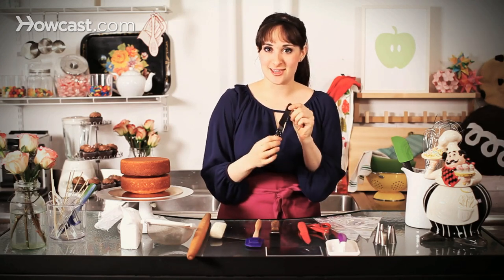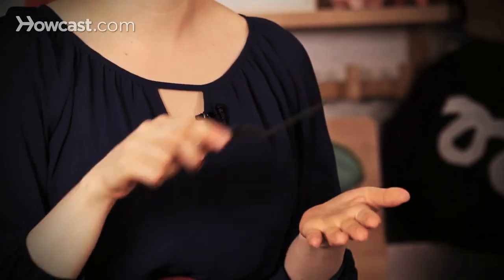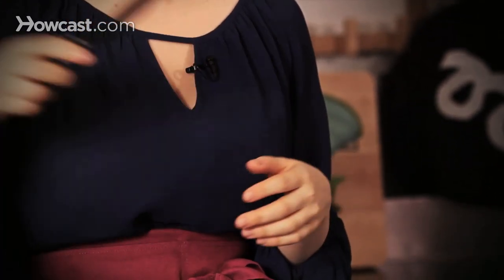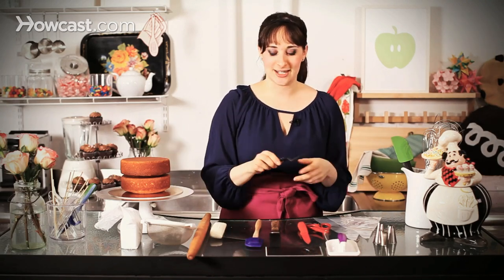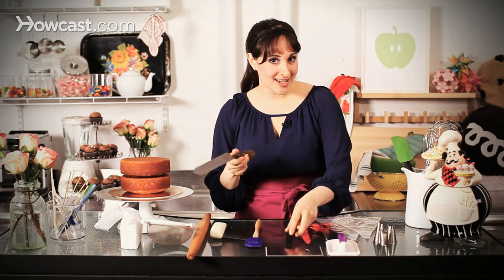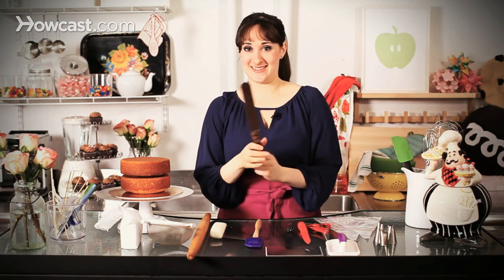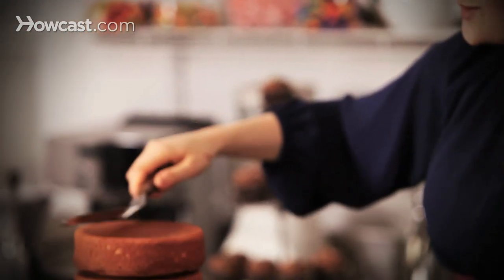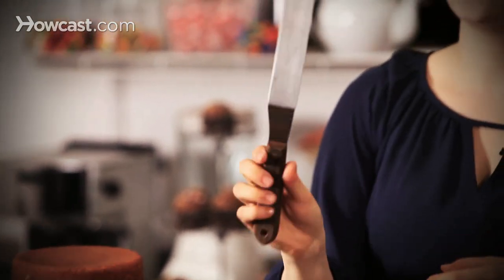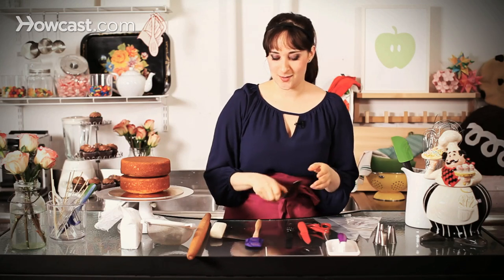To start with the basics, I have here — this is called an offset spatula. It's a nice small one, perfect for really tiny cakes, cupcakes. It's just a great smoother of any type of frosting, great tool to have. When you get into bigger cakes, you have a large offset spatula — also good for hitting people. It's a great tool to go around and smooth out your frosting. I like this one with a wooden handle, easy to hold, great to work with.